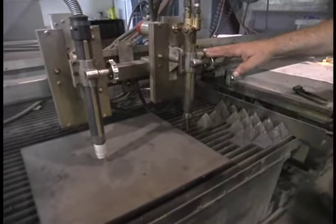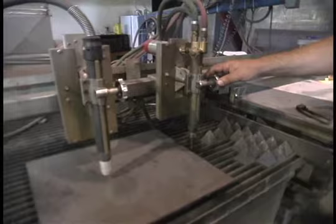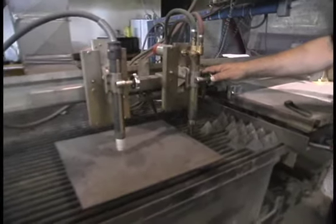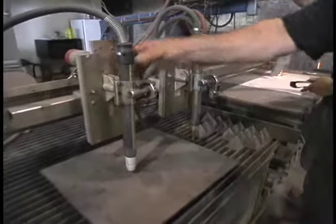For this demonstration, the torch we're using is this one, which is what we call oxy-acetylene — it's oxygen and acetylene. This torch here is plasma; we will not be demonstrating this one.